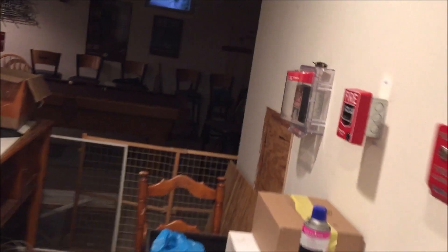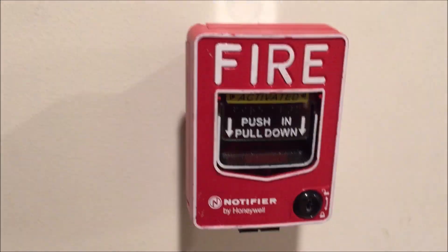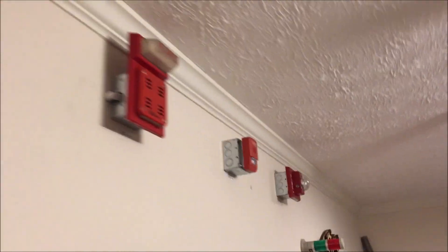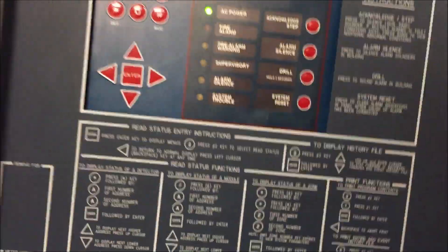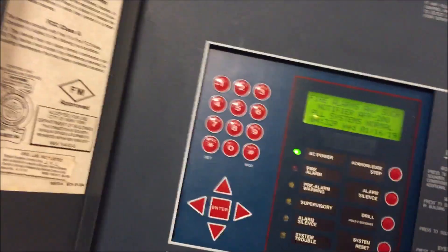Let's do the NBG-12 — just the regular Notifier station. Here we go — push and pull. We will reset the panel. After this we will pull the pull station in the storage room, solo test the smoke detector above me, and magnet test the detector in the storage room.